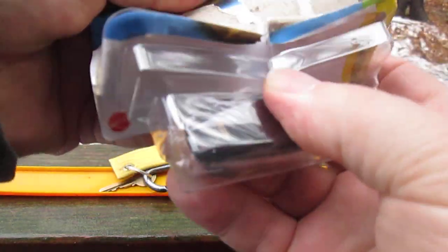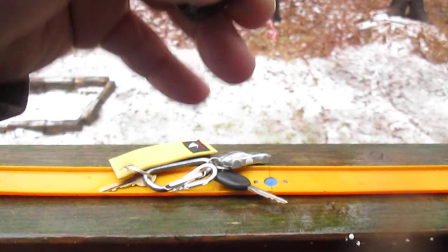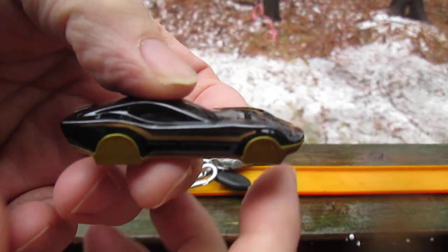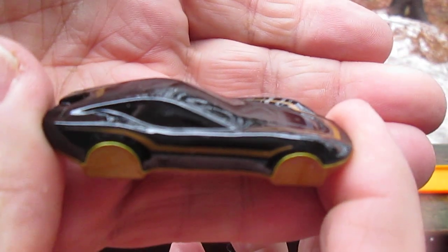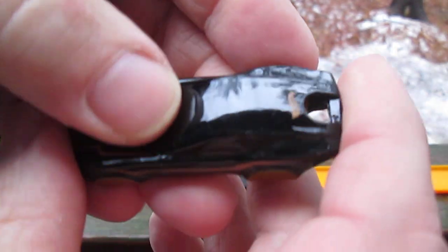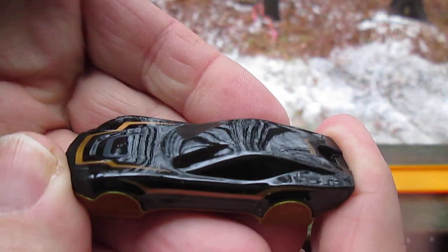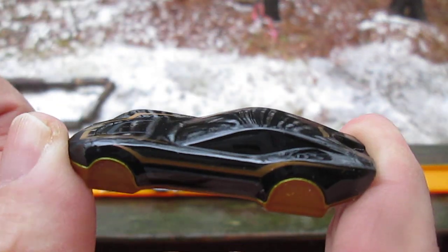Let's get it open and see how cool it is. It's got the new black and gold colors. No rolling wheels, but it is a nice sharp black. I really did not care for this in the package, and now I'm starting to like it.